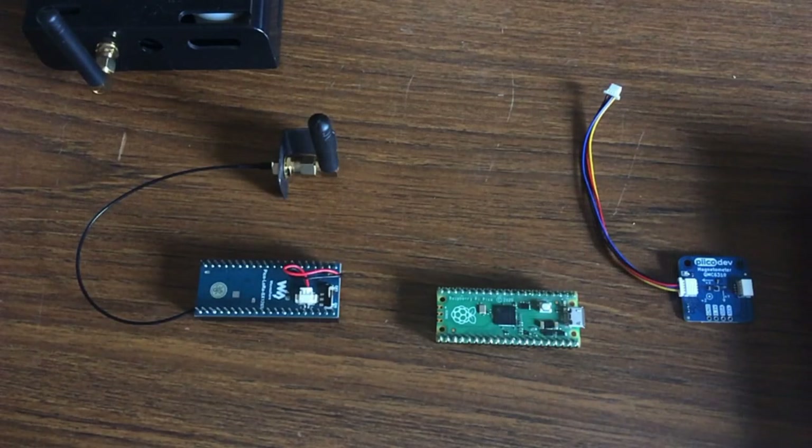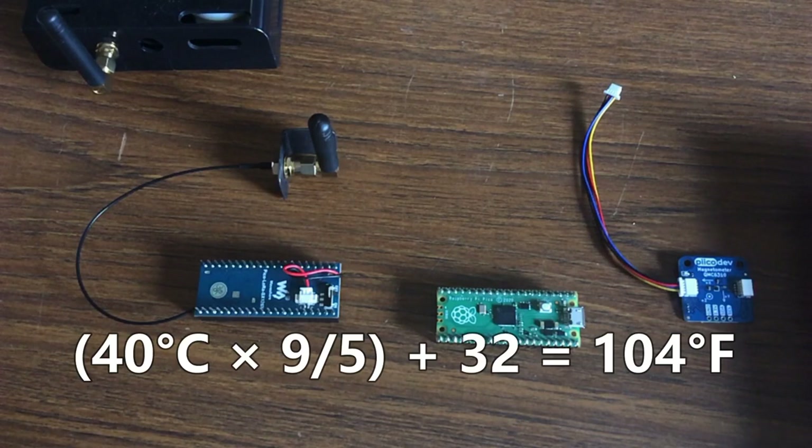Hello everyone, welcome back to the workshop. Well, we're not actually in the workshop today — we're in the studio. It's too hot outside to work, it's about 40 degrees Celsius, so the shed is like a sweat box.